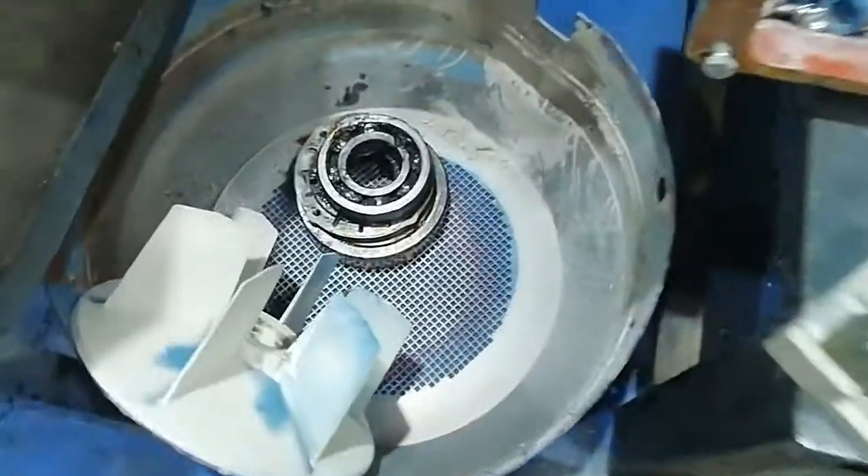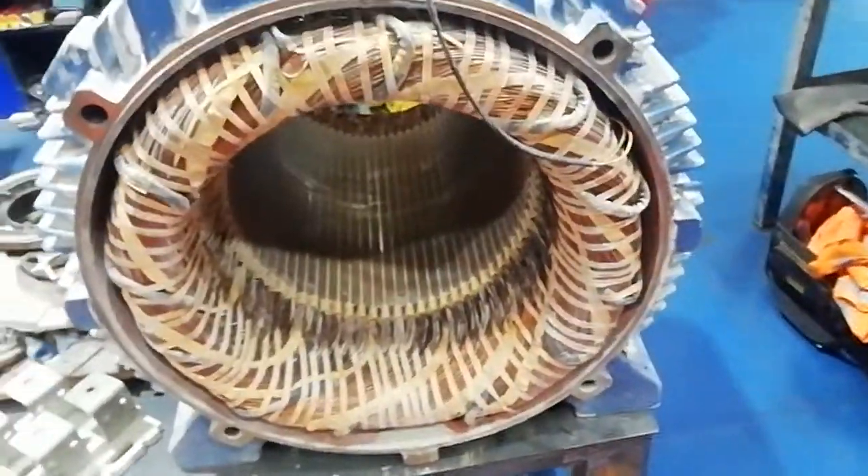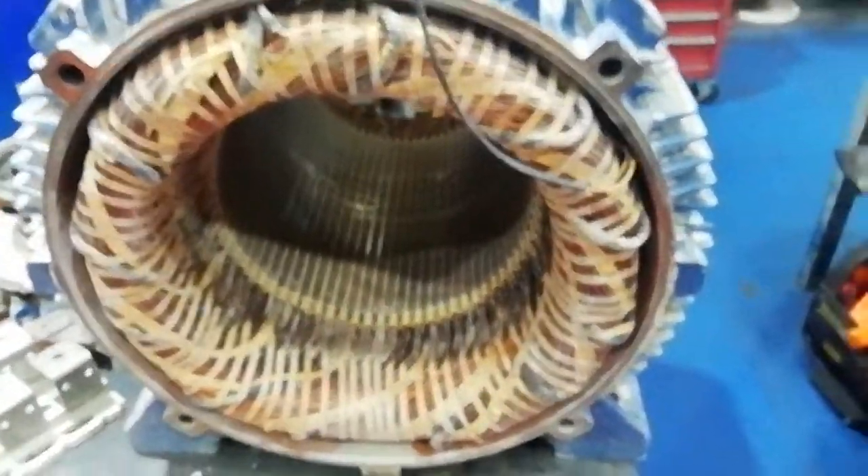In turn, the bearings were heavily contaminated with dust as well. So the stator is going to need a good cleaning and washing out, stoving, etc.